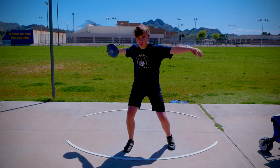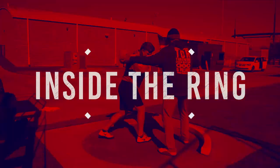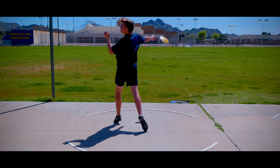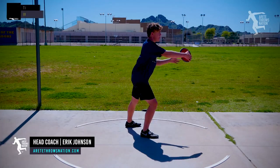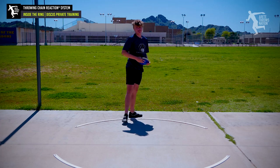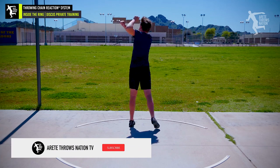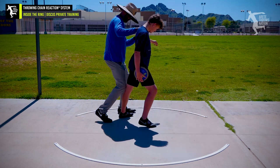That was a lot better. So let's try a pre-block. See how you're kind of going to the outside of your foot? We're going to keep your weight on the inside of your foot and keep this knee just slightly bent.